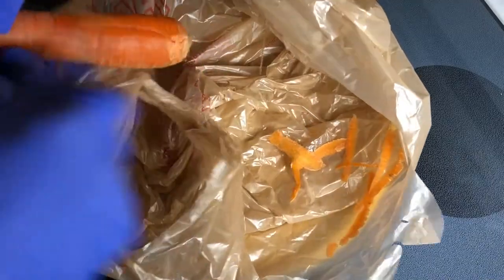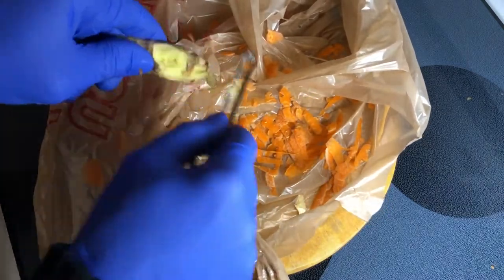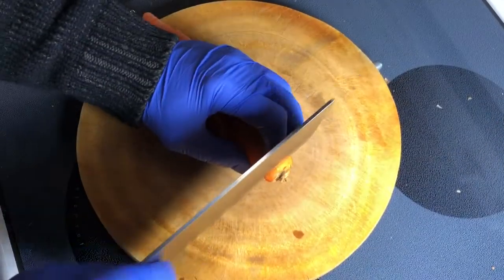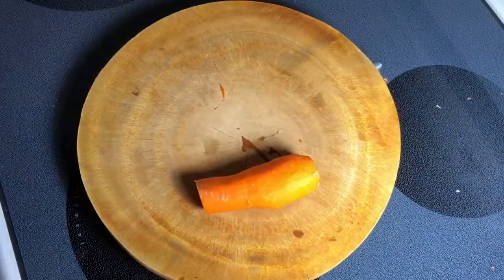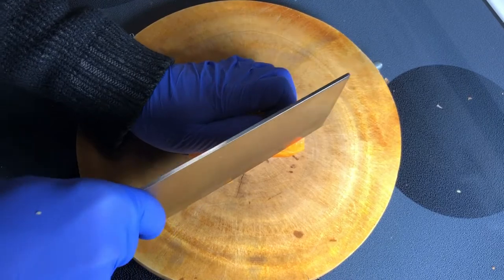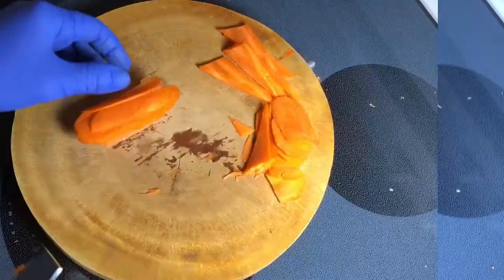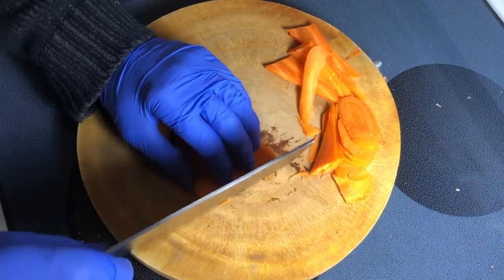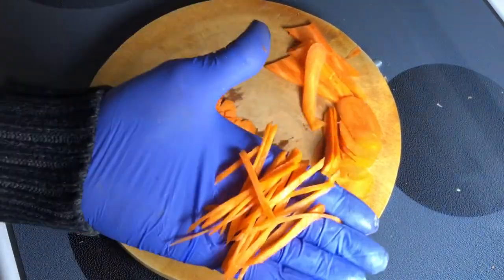So peel this carrot real quick. While I have the peeler with me, I might as well use it on the ginger — but you can also use a regular spoon to clean ginger. Time to start slicing. Find yourself a stable surface and I'm just going to slice in thin sheets first. When you're done, take a few slices and cut them into matchsticks.